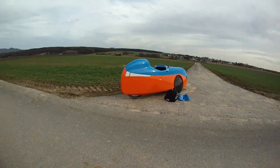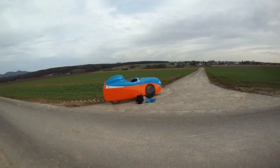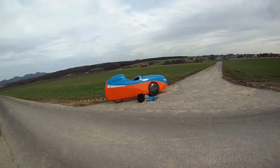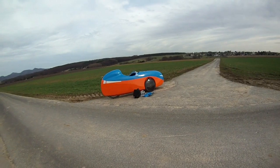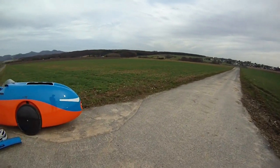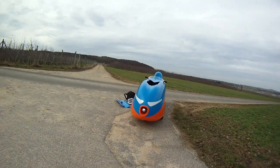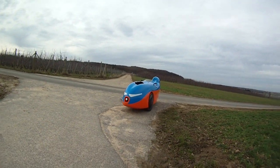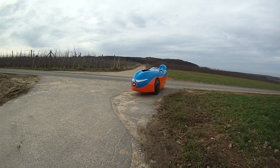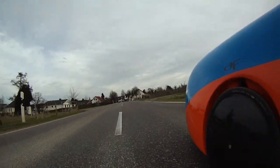I went for the orange underside because I wanted a bit more visibility. My DF was all blue, like the top, and I just had some orange applications on the rear and the air intake in front. I still have them the same color, but now I've also gone for the orange underside, which I think gives it a bit more visibility. Why not all orange? Because blue is my color.